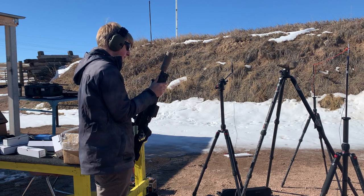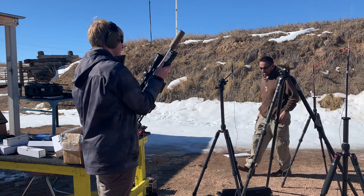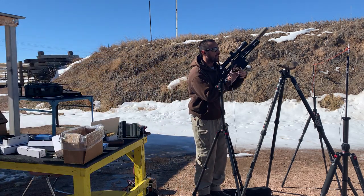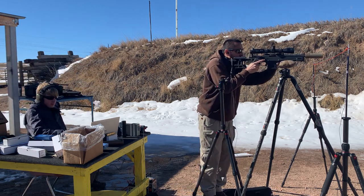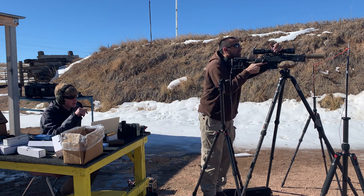We got Turbo there holding the 300 Blackout 8-inch bolt gun. Ammo is American Eagle Black Box 200 Train Subs, 220 grain subs. Turbo's going to call out his ear numbers. This is the Dominus K.